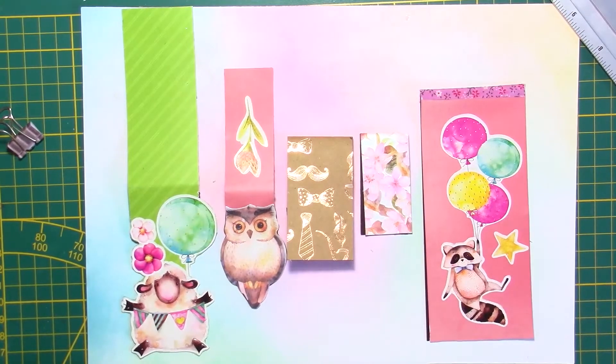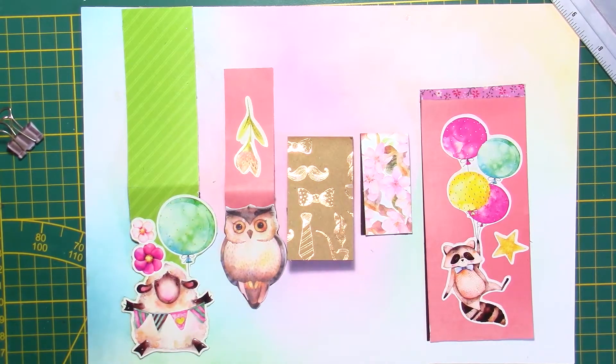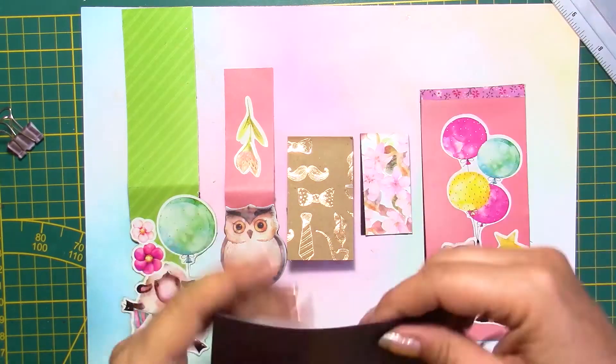Hi everyone, this is Chris. Thank you for joining me. In today's video, we're going to make bookmarks, but these bookmarks are a little special. They are magnetic, and we are going to use magnetic sheets.